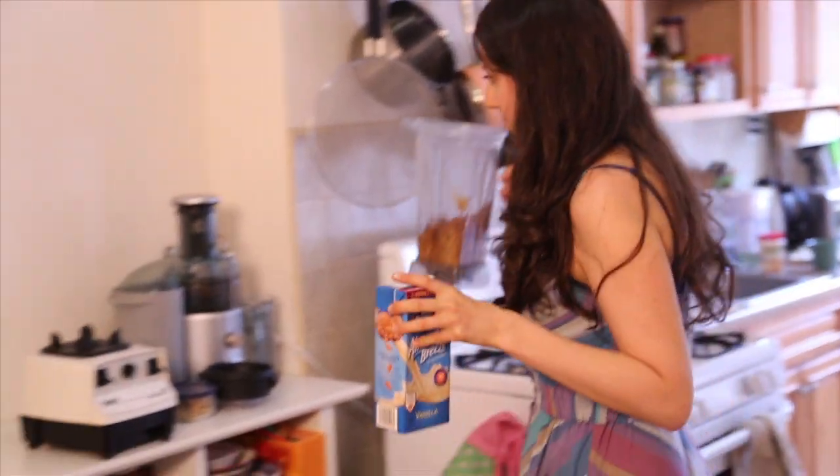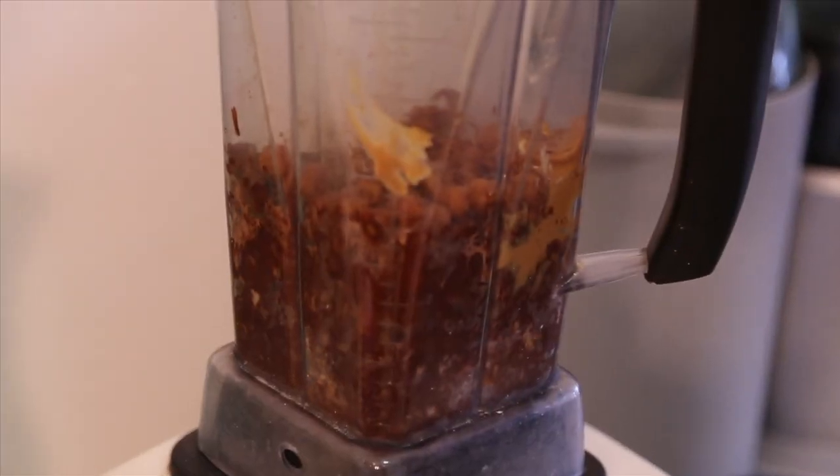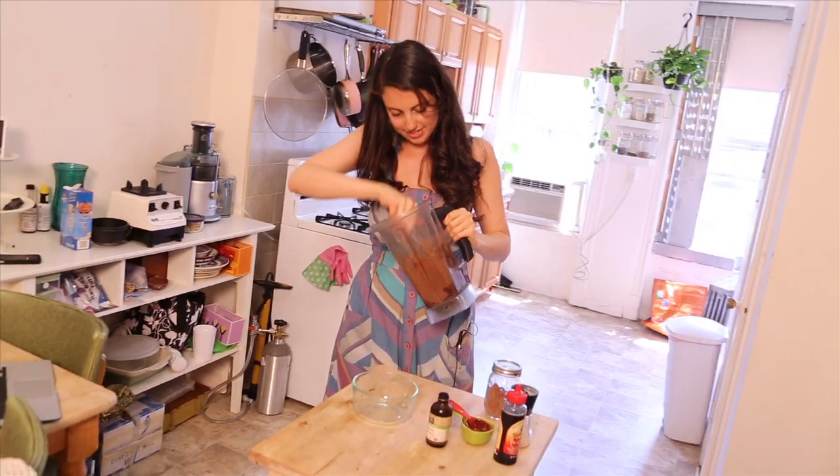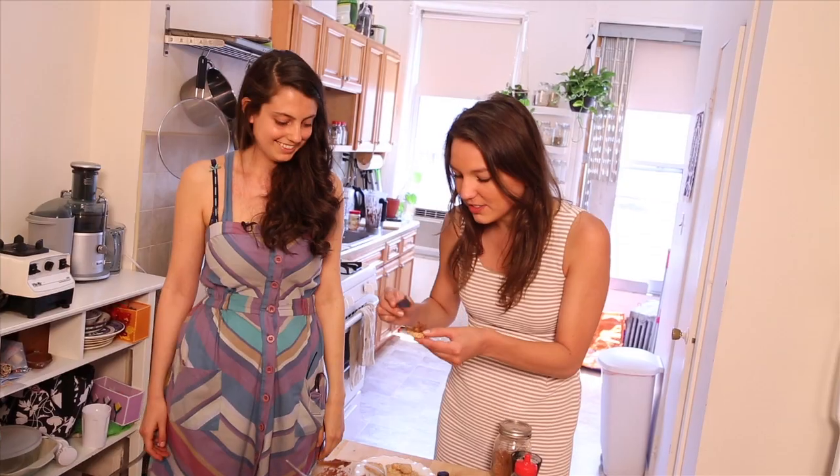The last thing we add is a little almond milk. And the best part about this recipe is that you just blend it all up. When you're done blending, it's pretty much done and you can just transfer it into a container. So there you have it — chocolate hummus.